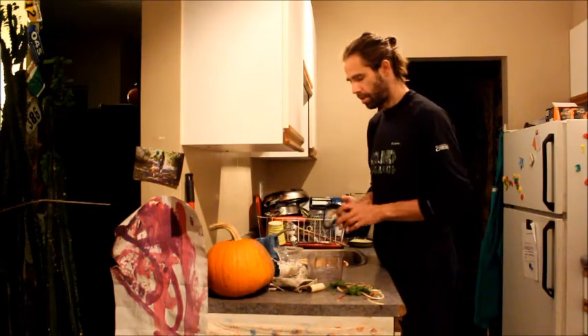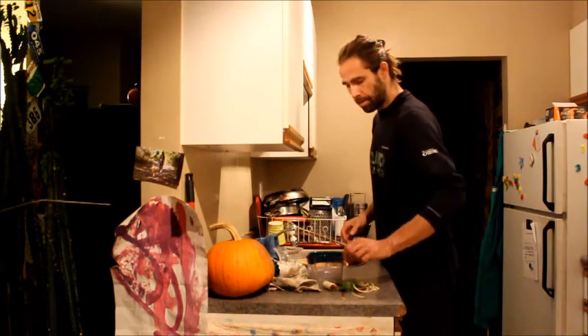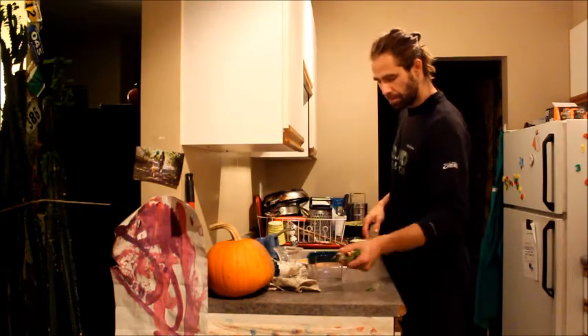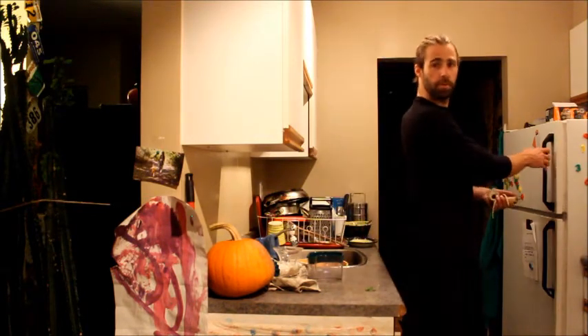So there we have it — juicing, assembly and disassembly of the juicer. I'll even get my stuff composted here. That took me about nine minutes.